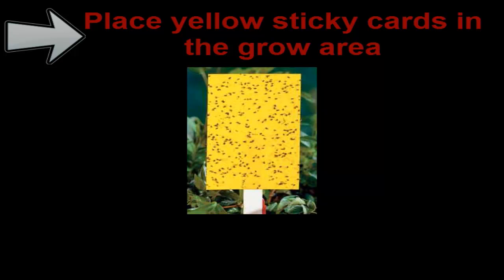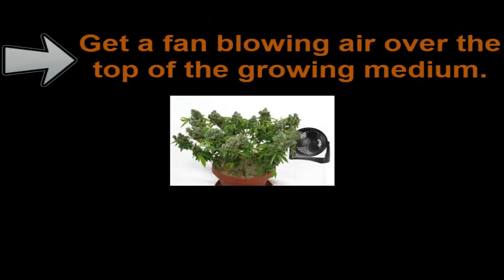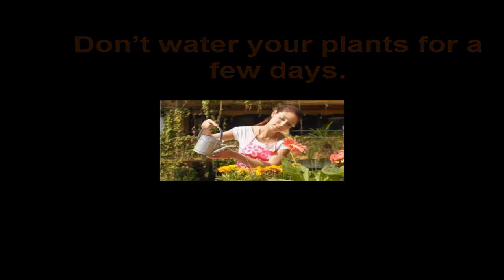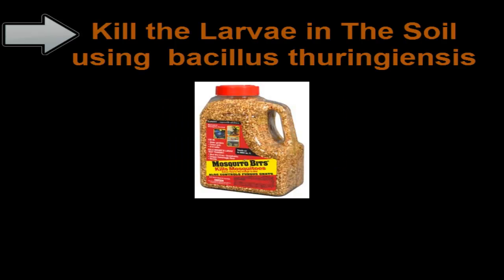Step 1: Place yellow sticky cards in the grow area. Step 2: Get a fan blowing air over the top of the growing medium. Step 3: Don't water your plants for a few days.